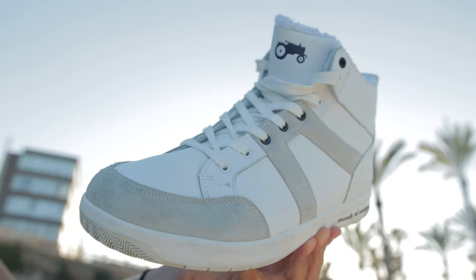Hola! In this video we're gonna shoot b-roll and product photos of high top sneakers.